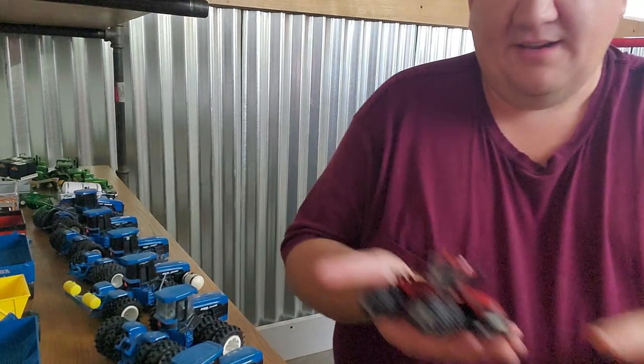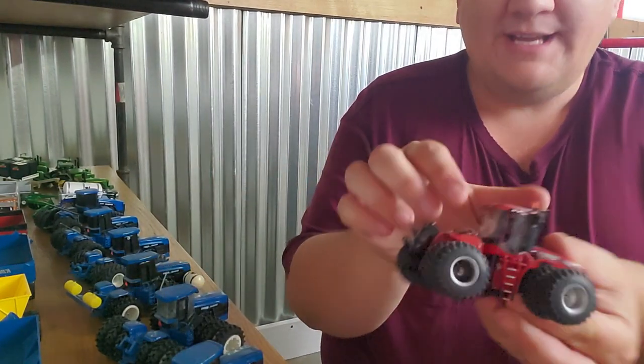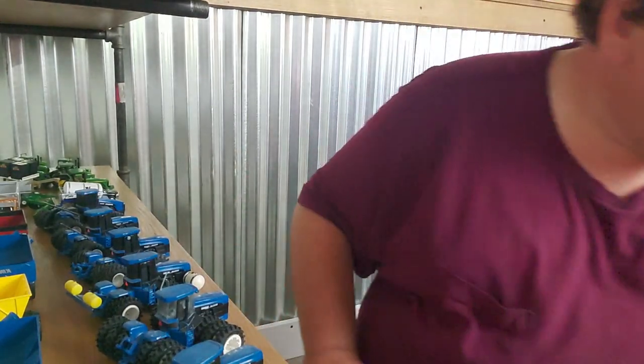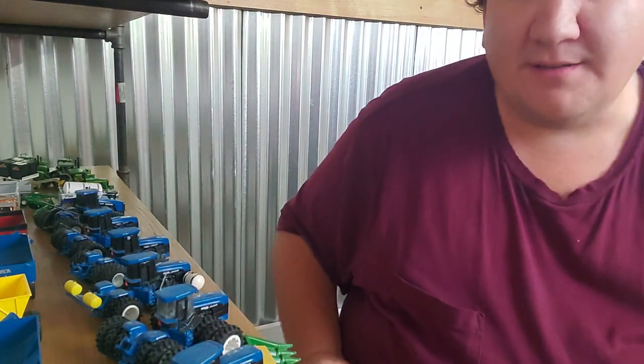This is an authentic 450. It's got some custom tires on there, real rear wheel weights, and just some general fun. Got a header here — and I'll show you the combine that goes to. Oh no, I won't. It's not in this box.